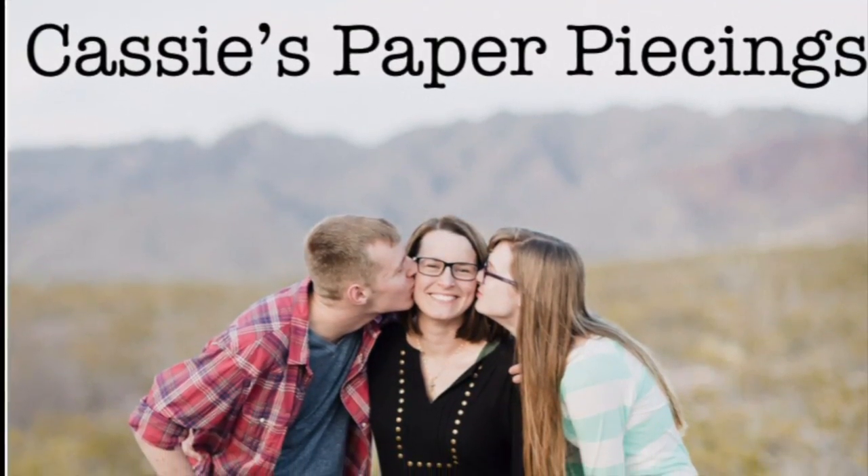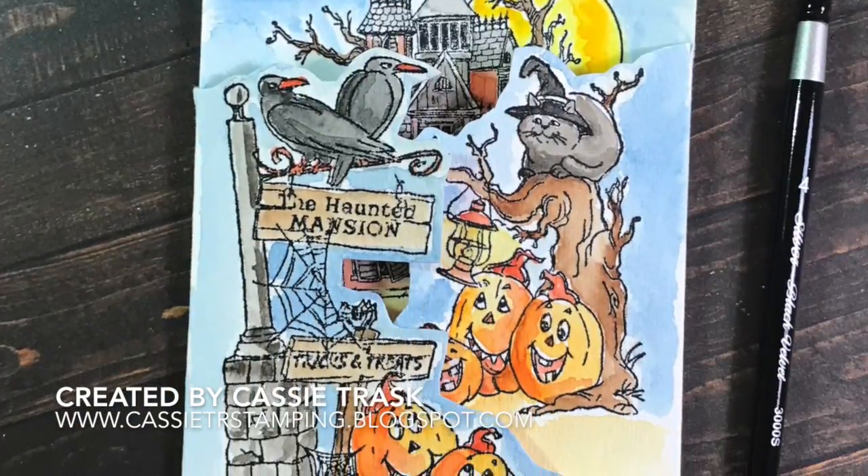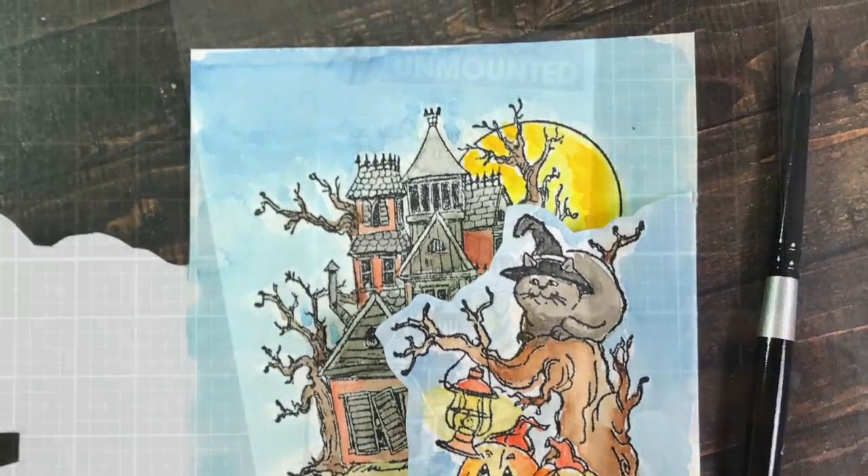Hello there, it's Cassie. Welcome back to my YouTube channel. Today I have card number three in my Halloween series for 2018, and this one features a stamp set called Haunted House by Art Impressions.